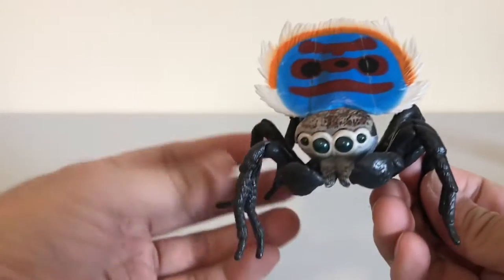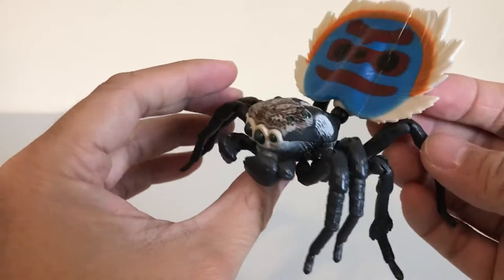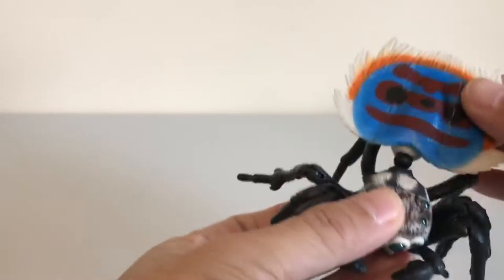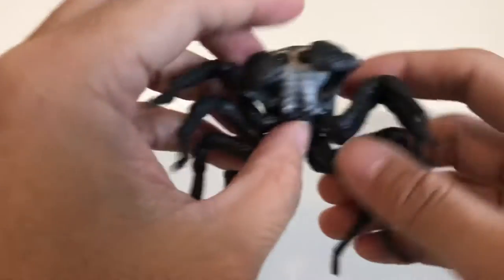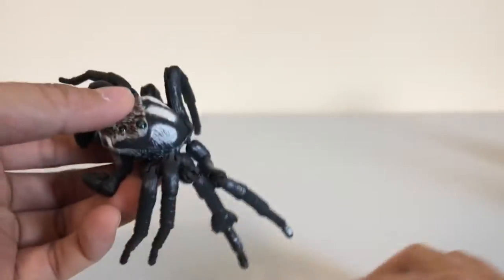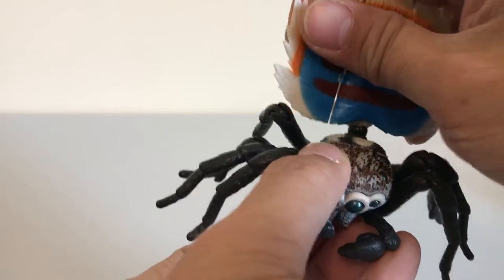This set comes with 5 figures and they are all of the Peacock Spider. Here is a look at the Coastal Peacock Spider, and you can see it comes with an abdomen that can fan out. You can actually take this off, and they usually come already pre-assembled with the legs already slotted in. This one comes separate and all you have to do is plug it into the hole at the back. It goes up and down and you can open up the abdomen like a fan.